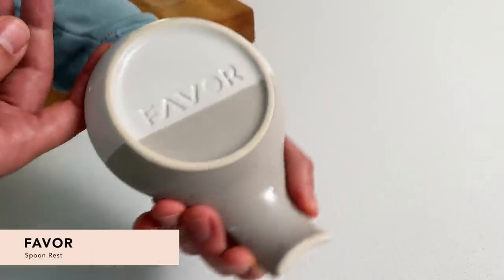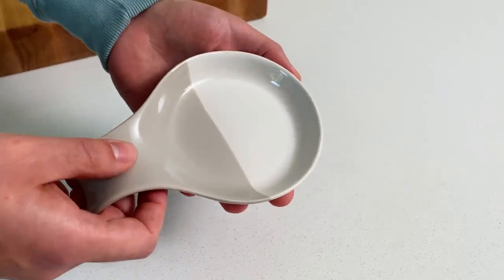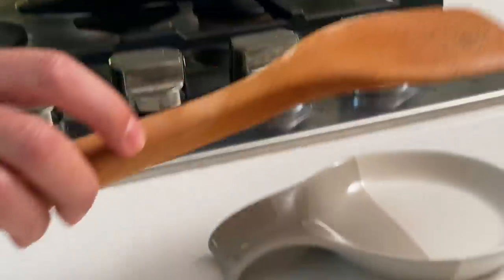First up, we have the Faber Spoon Rest in gray. This is a ceramic spoon rest — it's hand-dipped, so each piece is going to be unique, and it's going to look really nice on your kitchen counter. If you're like me, sometimes you get stressed out when you're cooking — you're looking at your phone, trying to figure out the next ingredient, telling Alexa to start the timer, and then trying to find a place to put your spoon. I usually just put a paper towel on the counter, and the spoon gets stuck. Ever since this piece entered my kitchen, it's really stepped up my cooking game.